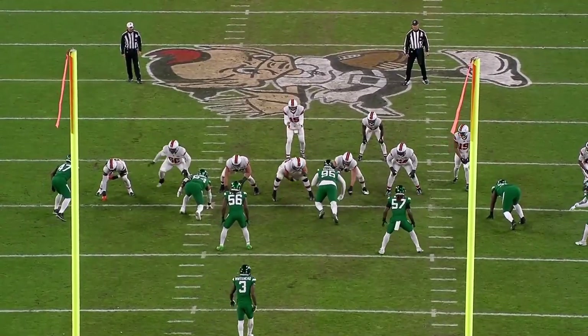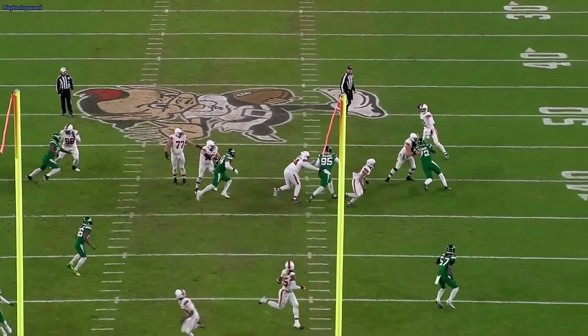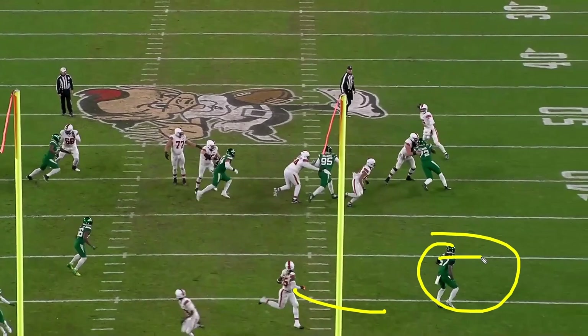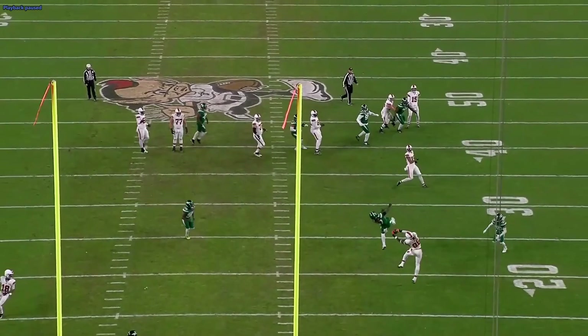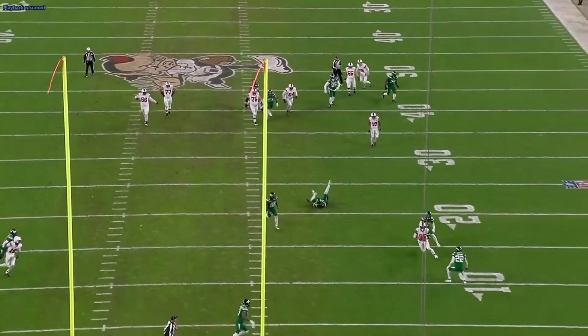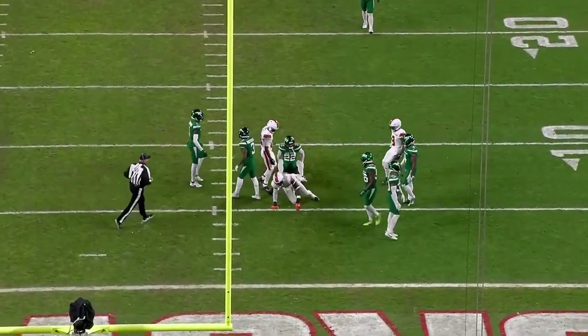Watching it from this angle you can really see how good of a throw it is. Rollout — you see the crosser coming, you've got to put it over this guy. He's pretty close to it — it's a pretty hard throw. Watch Joe Flacco just flick the ball out, right over his head for a big-time catch and a big-time run after the catch. Just great overall play.